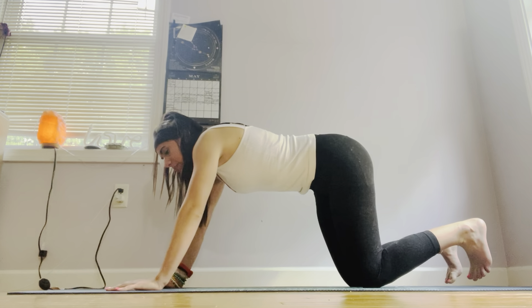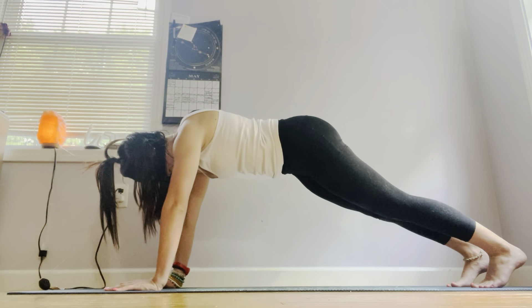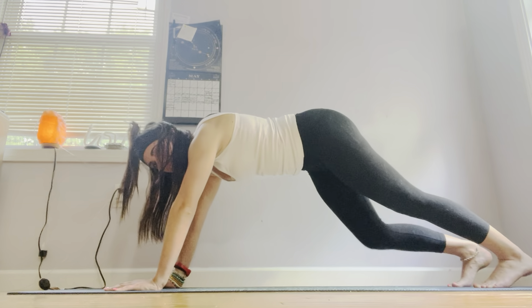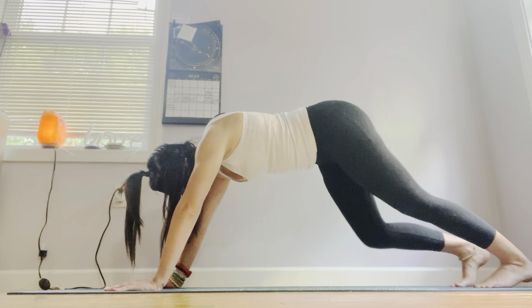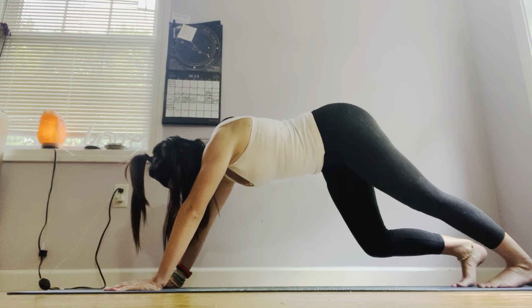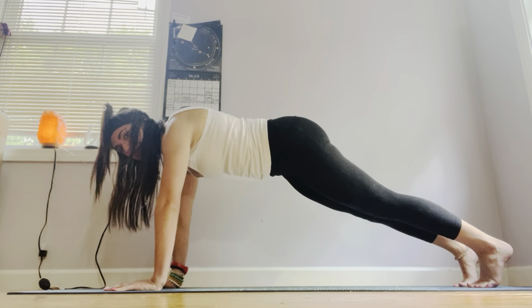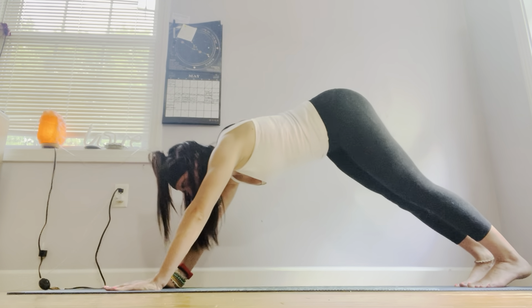Coming back into plank pose for just a moment. Walking out your plank, placing one heel down into the mat and then the other. Next — inhale, plank pose. Exhale, down dog.